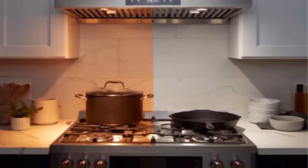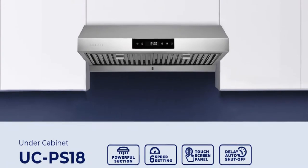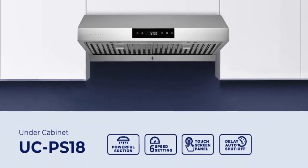Rear Venting via 10 x 3-1/4 inch rectangular adapter. Customer satisfaction is guaranteed — click Add to Cart now.